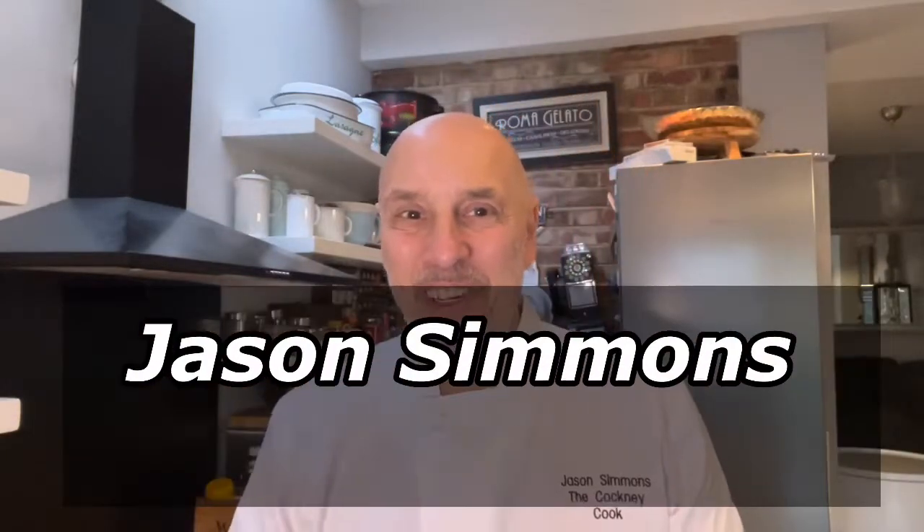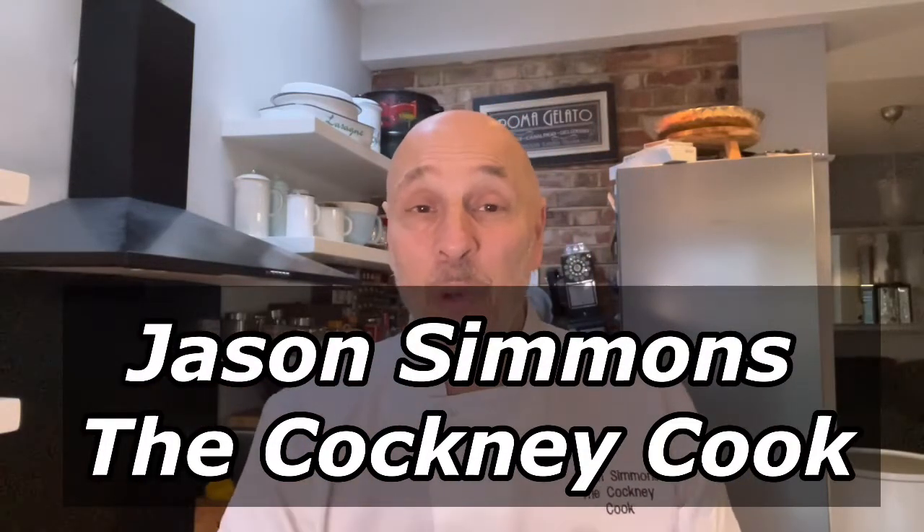Hi guys, I'm Jason Timmons at Cock and Cook and today I'm talking about chicken stock. No, I'm not talking about a music festival for hen parties, I'm talking about this kind of thing.